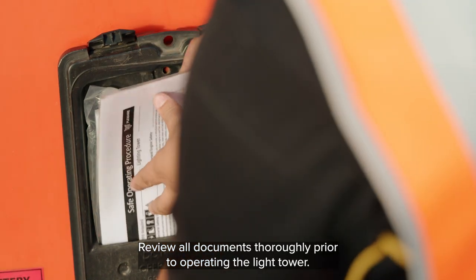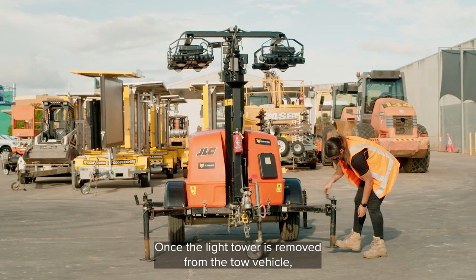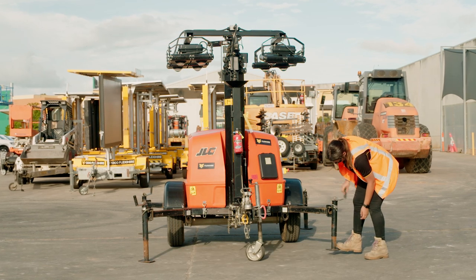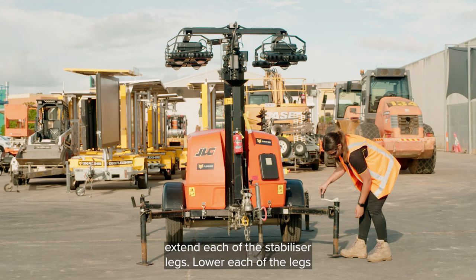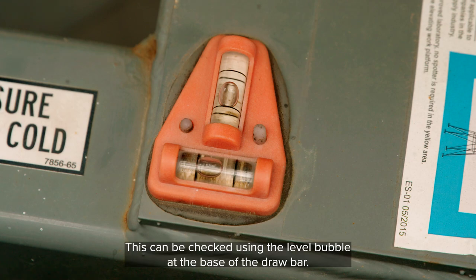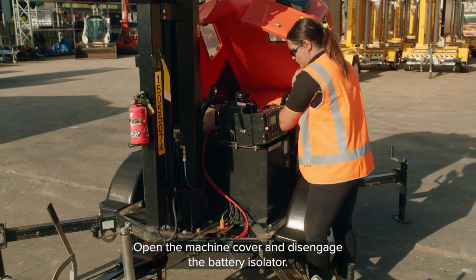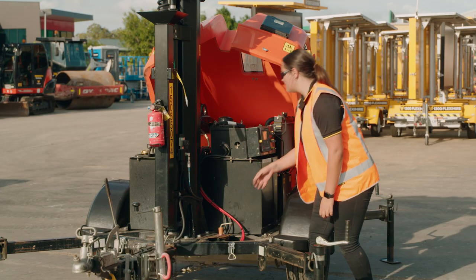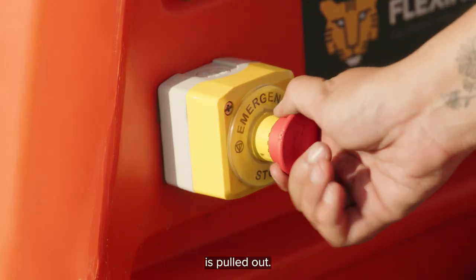Review all documents thoroughly prior to operating the light tower. Once the light tower is removed from the tow vehicle, extend each of the stabiliser legs. Lower each of the legs until the machine has its wheels just off the ground and is level. This can be checked using the level bubble at the base of the drawbar. Open the machine cover and disengage the battery isolator. Close the cover and ensure that the e-stop button is pulled out.